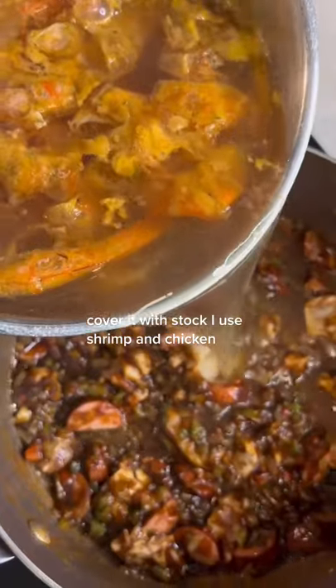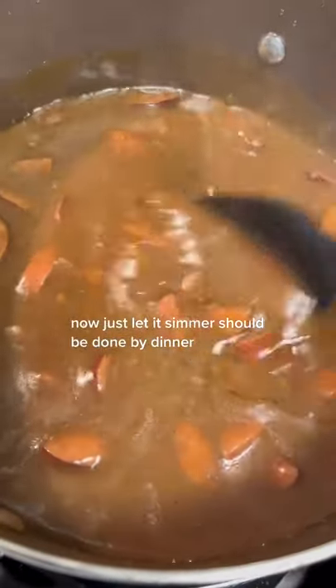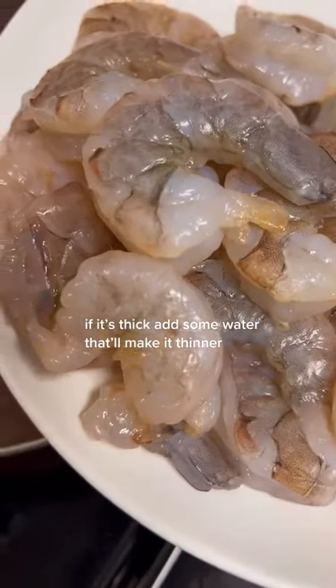Cover it with stock — I use shrimp and chicken. Tweak the recipe, don't be scared to do something different. Now just let it simmer, should be done by dinner. If it's thick, add some water, that'll make it thinner.